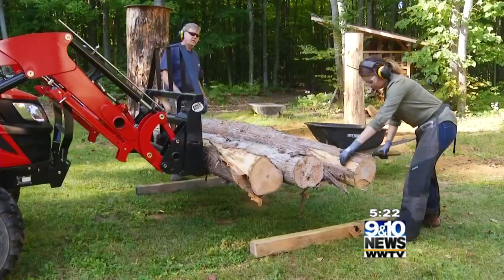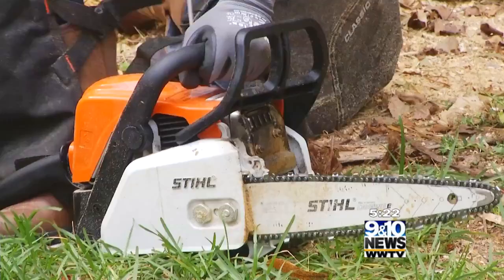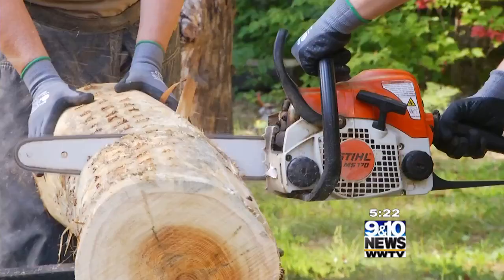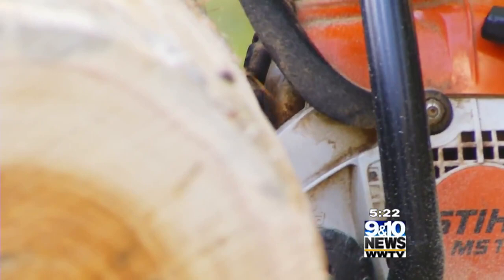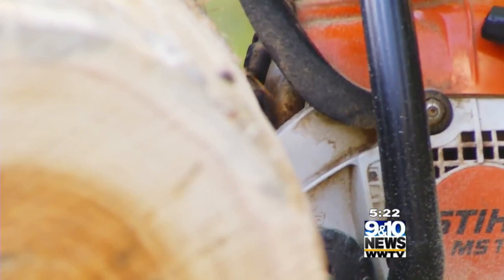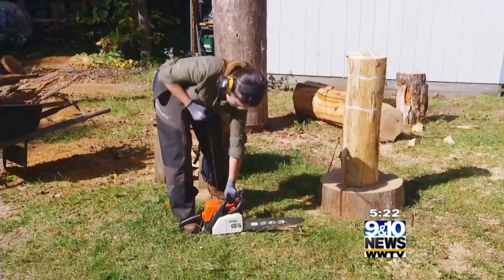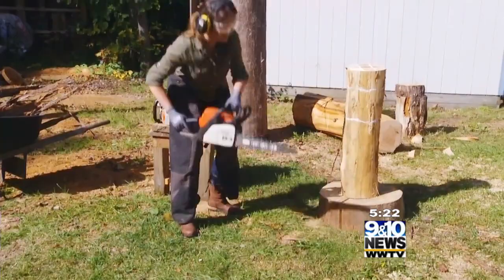First step: strip the bark. Just kind of push it up under there. Then cut it into smaller sections. When I look at this piece, I can see that that's nice, because that's what we're going to stand it up on. So we want a fairly flat bottom. Secure it to the ground, and start our masterpiece.